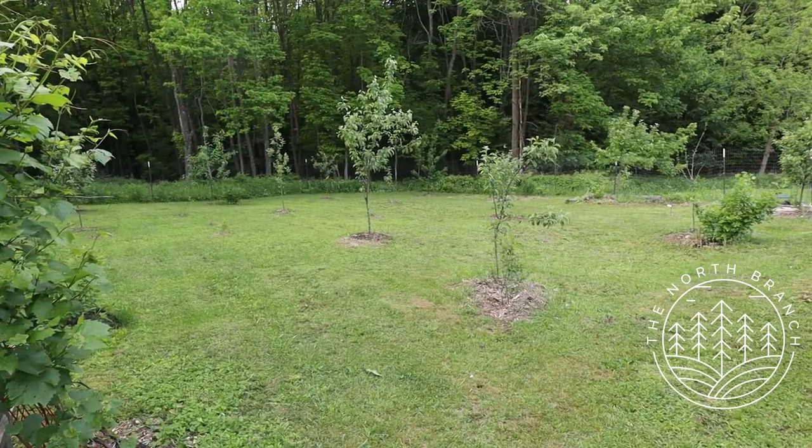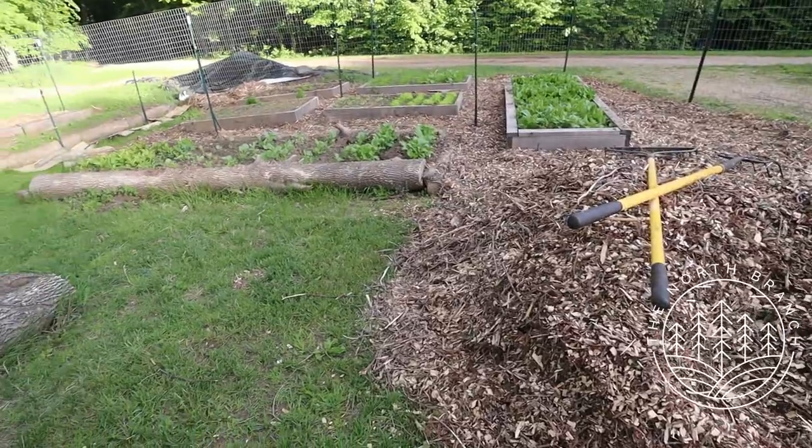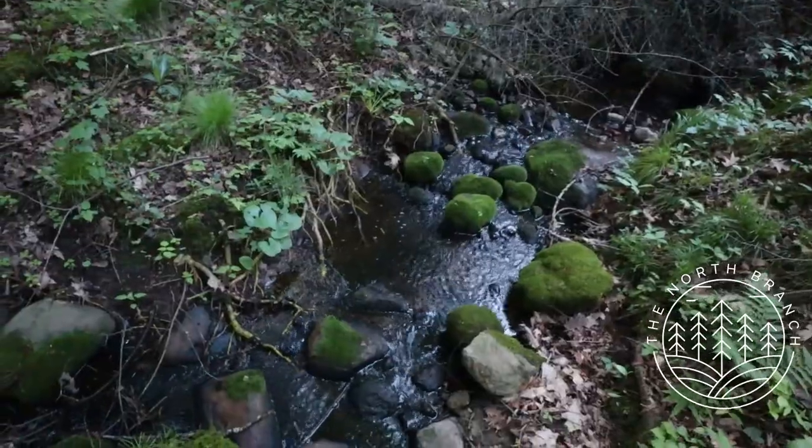Today I'm going to be doing a full homestead tour. I'm going to be going through the orchard, the garden, the blueberry patch, and I'll show you the rest of the woods that we own.